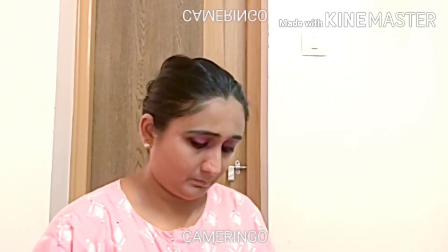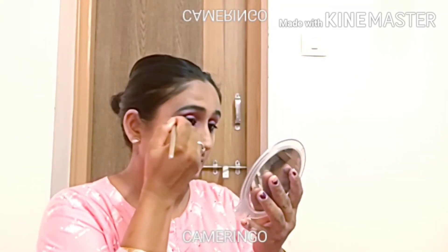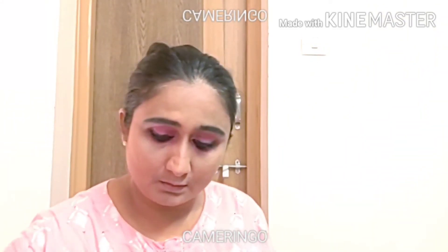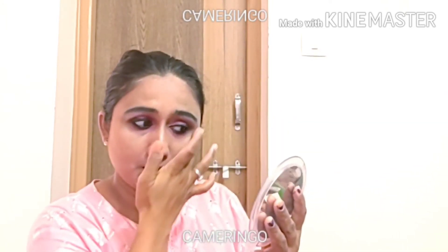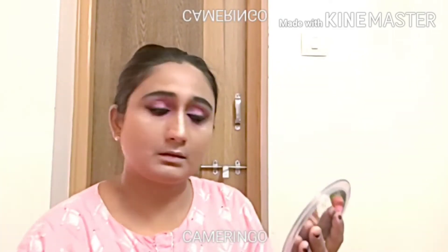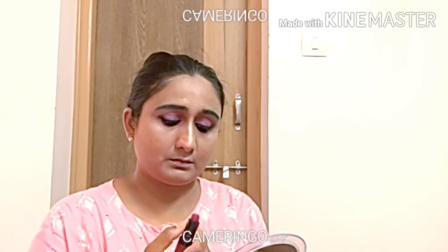I have a 4-in-1 highlighter palette, but I don't want to use the highlighter or blush for this look. I am going to put dark brown lipstick on my lips.